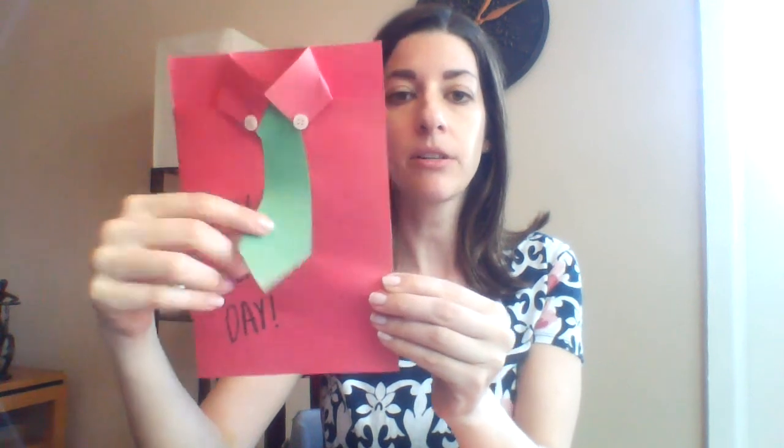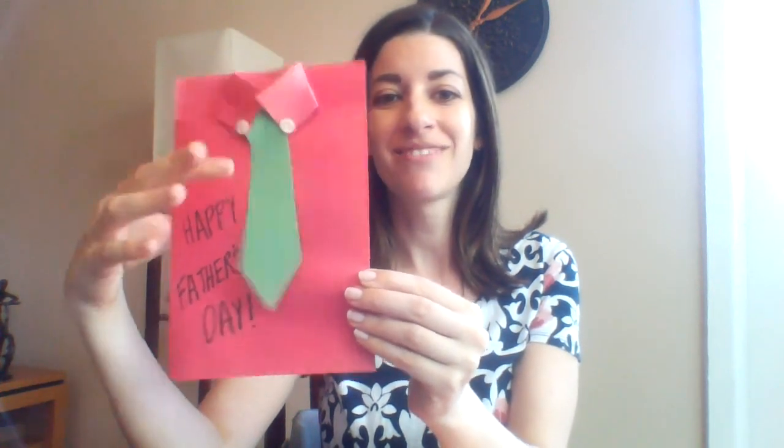I'll show you how you can do this. I have my tie here — I wrote Happy Father's Day, and underneath my tie I have a special little message which says I love you, which you can choose to do or not. You could also glue your tie down or decorate your tie. If you do not want to use it as a card and want it more as a sign or something to lean against, or just want all the information on one side, this is another option I'm about to show you.